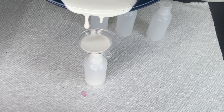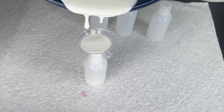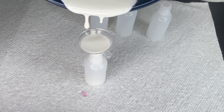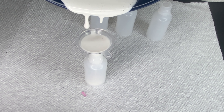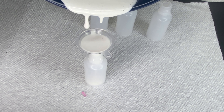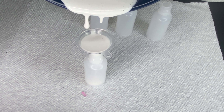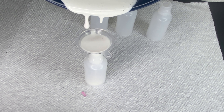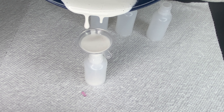After everything has been mixed, I'm setting up the bottles to get ready to pour the colorants in. These are 15 ml dropper bottles — you can find them on Amazon. I like to use these mini funnels to help with filling because it makes everything much easier, less messy, and it goes by much quicker. I'm only filling up two on camera so you can see what it looks like, but it's the same process over and over again.